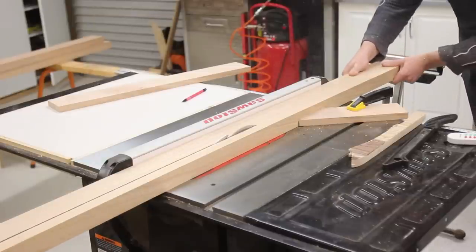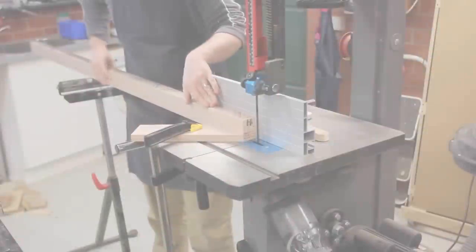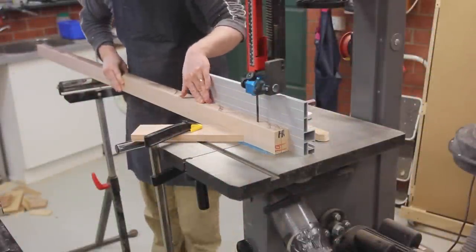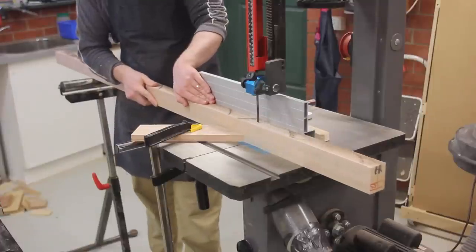I used the table saw to re-saw it into 60 by 45 and then I used the bandsaw to split one of those into a 60 by 20-ish board. I probably should have used the bandsaw for all of it as it went much much faster, as the table saw blade was getting a bit dull.